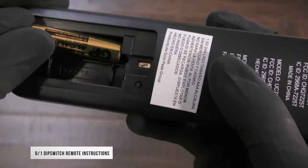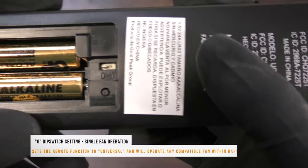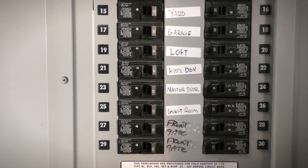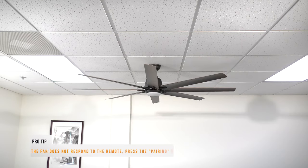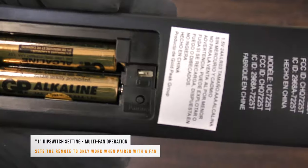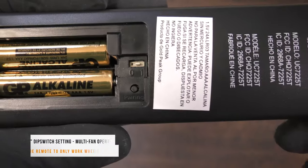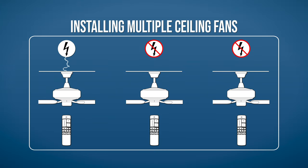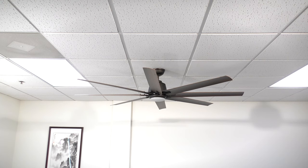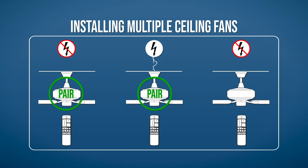For the 0 and 1 dip switch remote, begin by installing two AAA batteries. By default, the dip switch will be set to 0 for universal operation. Simply restore power to the fan from the breaker and press the power button to begin using the fan. If you are installing multiple fans, set the dip switch to 1 for paired operation. Restore power to the first fan only and leave all other fans disconnected from power. Within 30 seconds, press the pairing button on the remote. The fan light will flash on and off to indicate that the pairing was successful. Repeat the process for any remaining fans, being sure that only the fan being paired is connected to power. Power can safely be restored to all fans once the final pairing process is completed.